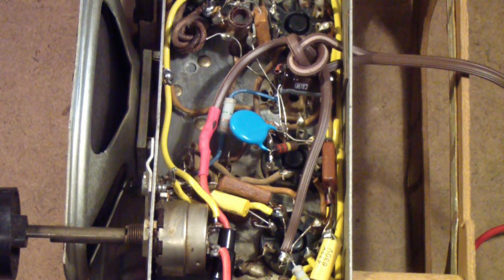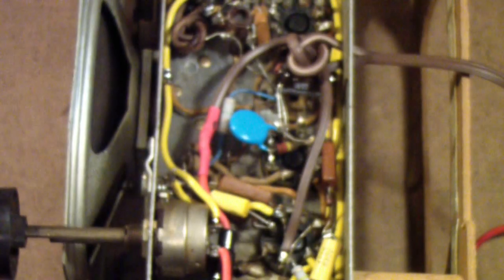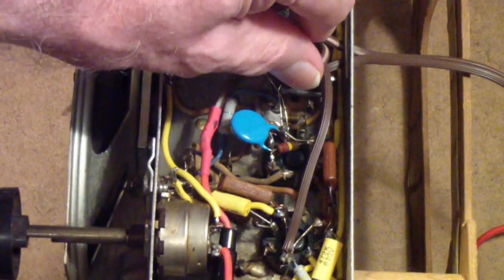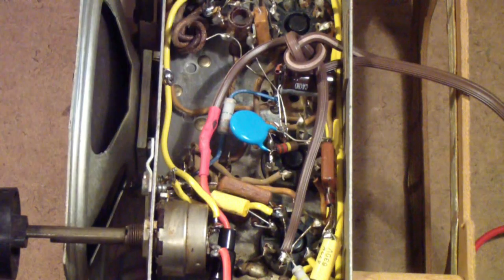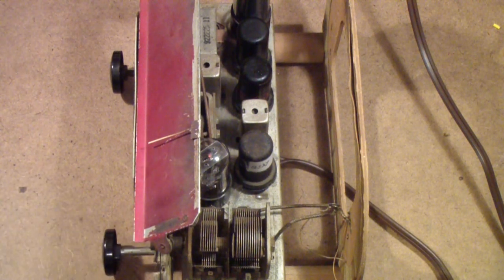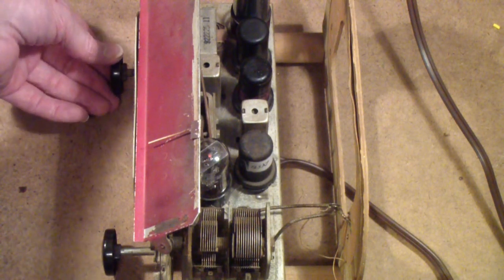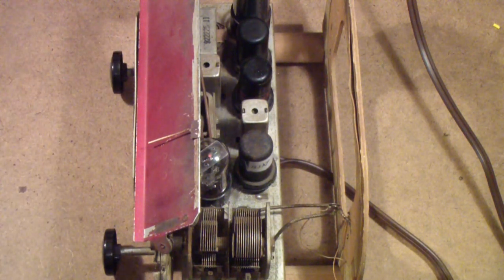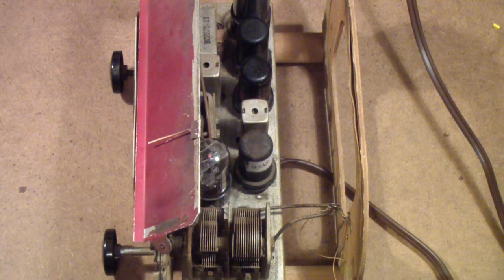The last thing we want to do is add an RF bypass capacitor across the 50 microfarad. The 50 microfarad is hard to see in here — it's right down there. So I'm going to insert this in there, and then we'll do a final test on the radio. Here's the radio turned back up the right way, and let's check and see if it's still working. [Radio plays.] I changed the station selection — went from political talk to sports talk.